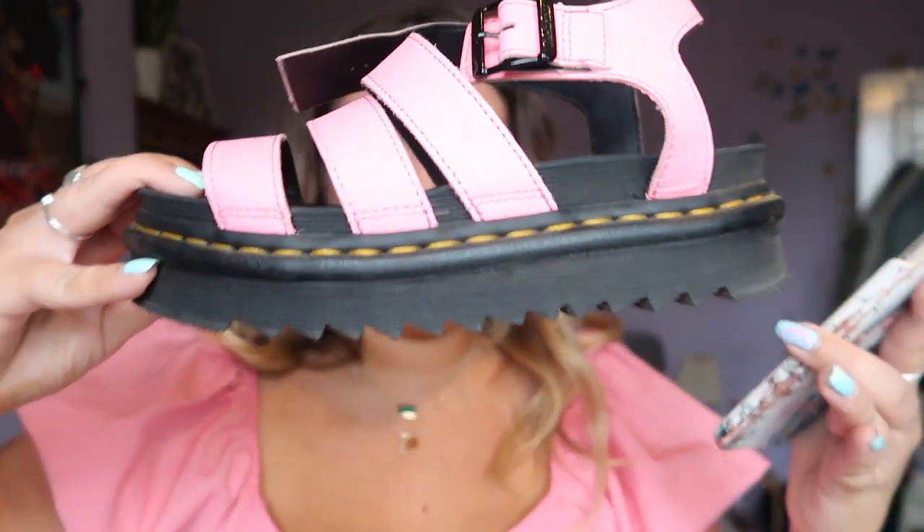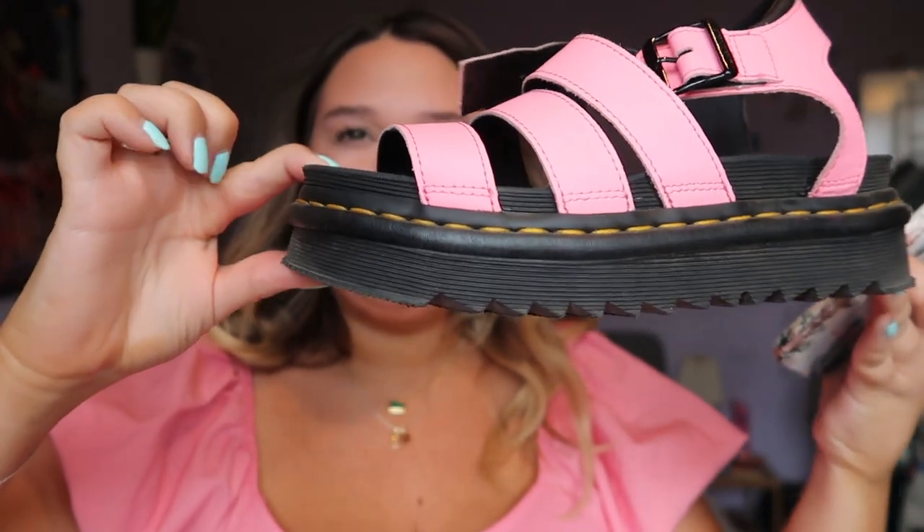I wanted to update you guys on how they're fitting and answer some frequently asked questions. I'm grabbing my phone to run through the comments quickly. People have also asked how much taller they make you — I'd say about an inch to an inch and a half taller. They make you substantially taller, which I love because I'm small. And a lot of people have commented that they buy the Blairs in a size smaller, so that seems to be common feedback.